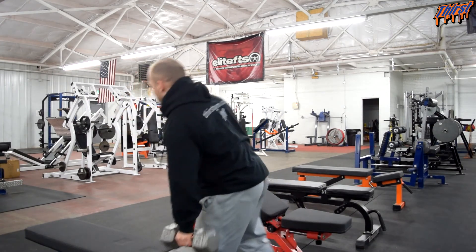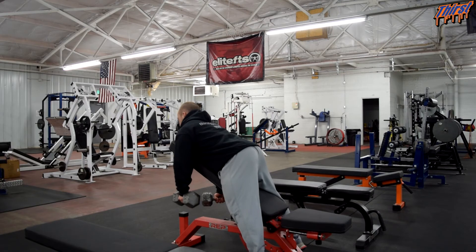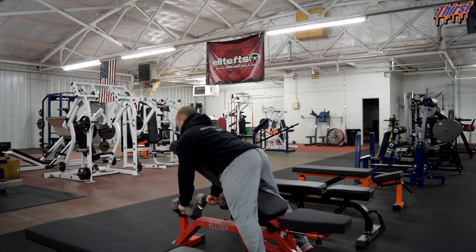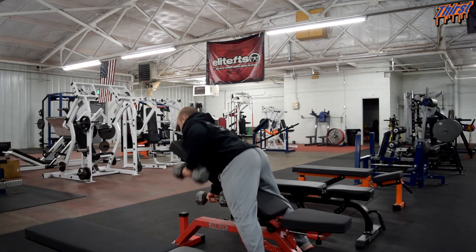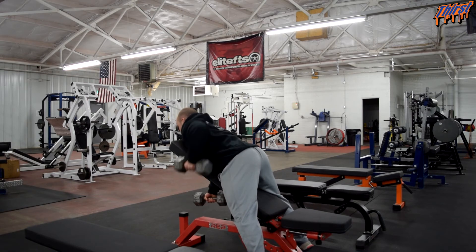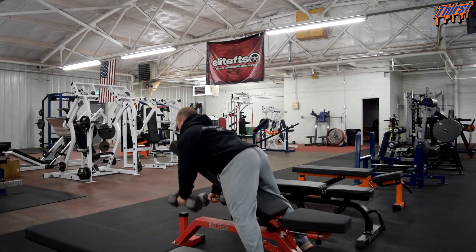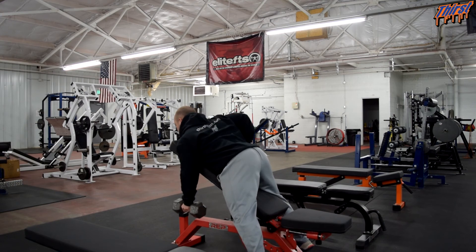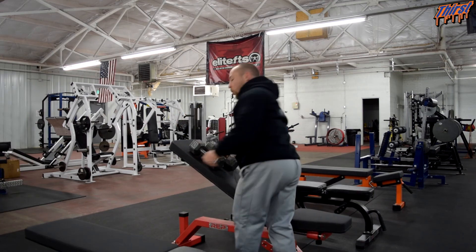All we're going to do is get into our regular chest supported dumbbell row position — chest down on the bench, feet on the ground. We're going to row one arm; doesn't matter which one. I'm going to start with my left. Row one arm and then alternate back and forth. Notice that as soon as the dumbbell gets back to the start position, you start rowing the other arm, making sure that there's always one arm good and long. Then just perform that for however many repetitions per arm that you have programmed.